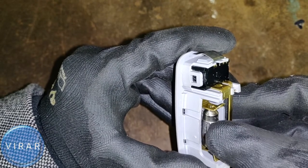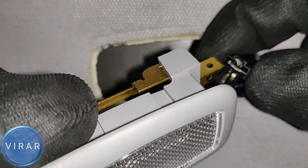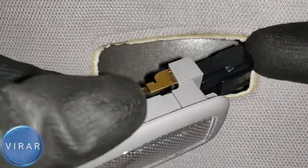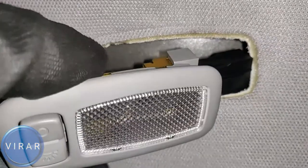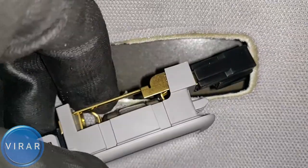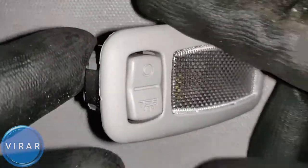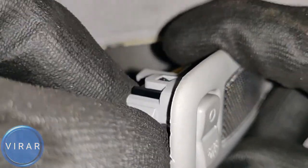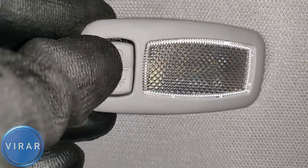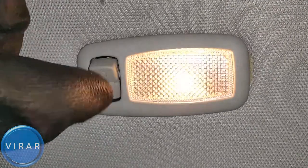Now we can put the light back into the headliner. First connect the electrical connector — it just goes in one way, make sure it clicks. Then put the light back into the headliner. Note the metal clip on the flexible side — that goes in last. Once it's in, try out the light. Works, everything good.